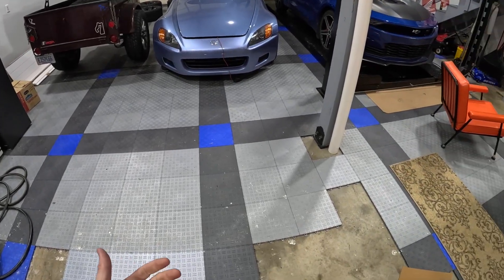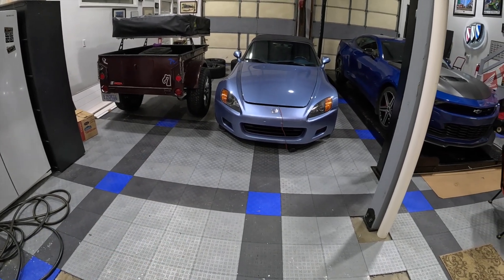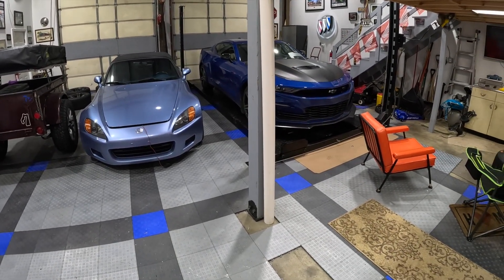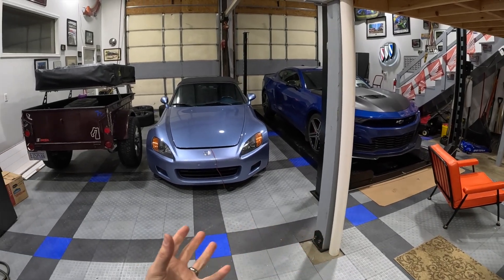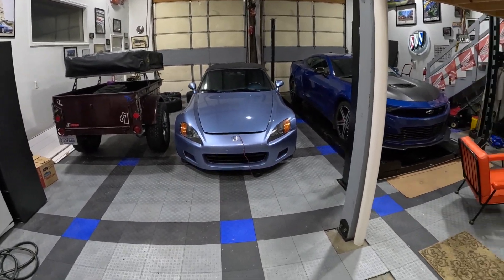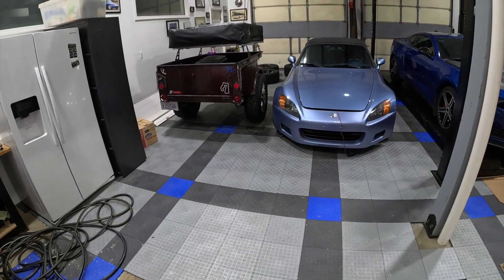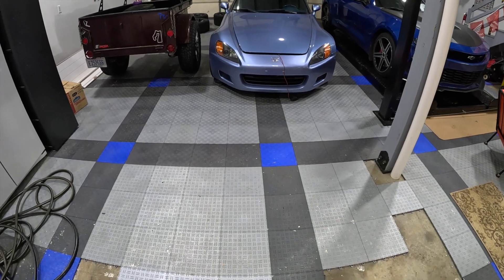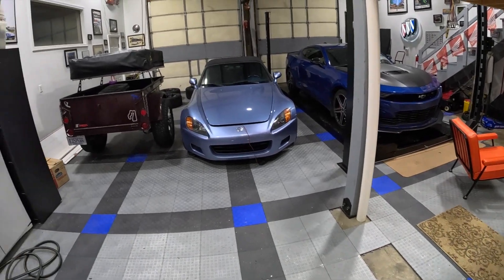I wanted to share this with you guys and wanted you to see the product — see how it looks, see how it wears. Those tiles that are sitting there are about four years old now and have been driven on almost every day. I think it's a product that can last for at least 10 to 15 years if you take decent care of it. It really makes your garage look complete and dressed up. I wanted the blue accents because I've got blue sports cars. But they make probably eight or ten colors — orange, green, red, alloy, black. I actually think the lighter silver color is probably the best because it hides the dirt a little bit and it's more traditional.